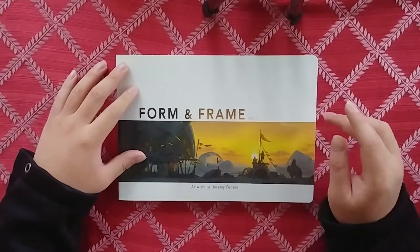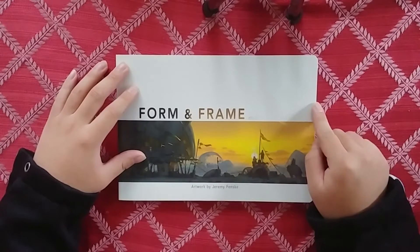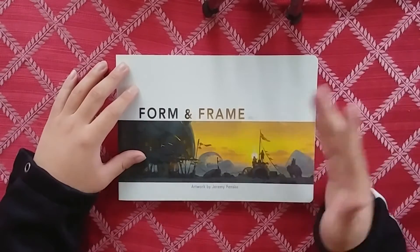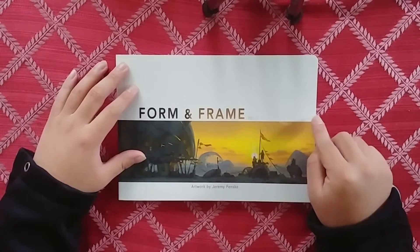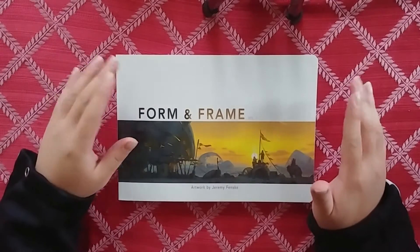I got this book during CTN - I actually met Jeremy there. If you don't know his work, he's worked on Destiny 2 and some other games. He's got his name around a good amount of places. I know for sure that he worked on Destiny 2.